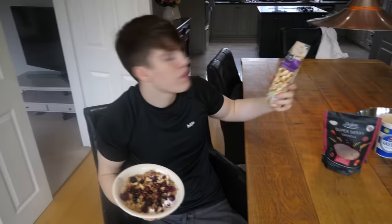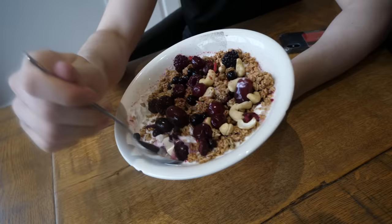So here we have breakfast option number one: 250 grams of Greek yoghurt, 90 grams of super berry granola, 30 grams of cashew nuts, and then some berries on top. These were frozen and I just microwaved them — that's a lot cheaper. Let's do a taste test.